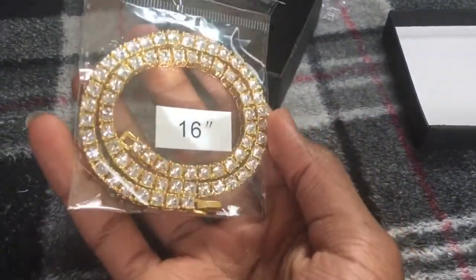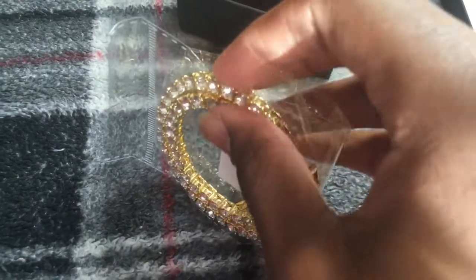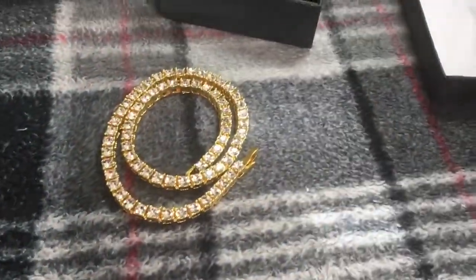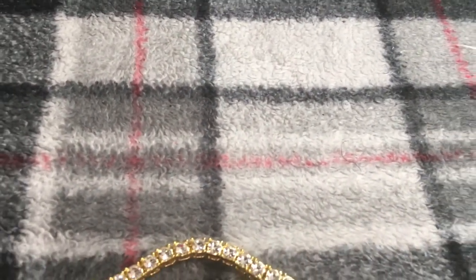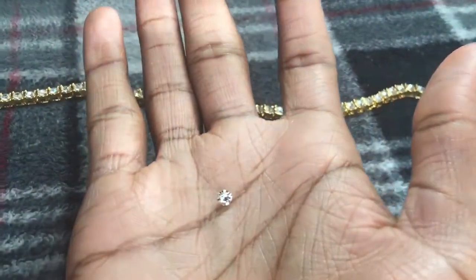I believe this is 5mm, and I'm going to say off-rip, it's got some weight to it. Inside the box there's your little soft squishy padding, a 16-inch paper, and bubble wrap. I see this extra stone and I was scared for a second, but it's just like an extra stone, maybe to let you see the quality. Because this isn't even the size of the stones in the chain — this is more like 3mm, maybe even 2.5. Looks great though.